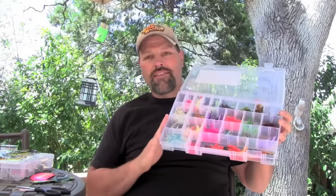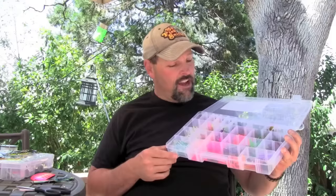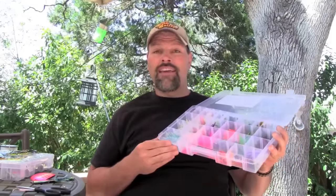This is my selection of soft plastic hoochies and grubs. These are great baits for rainbow trout, landlocked kings, and kokanee salmon. They are very simple, they are very inexpensive, and they are deadly.